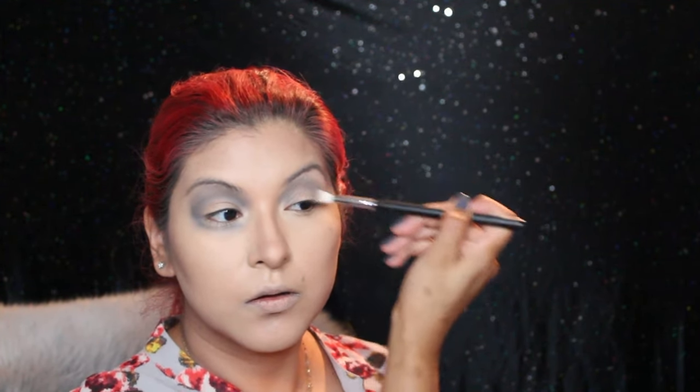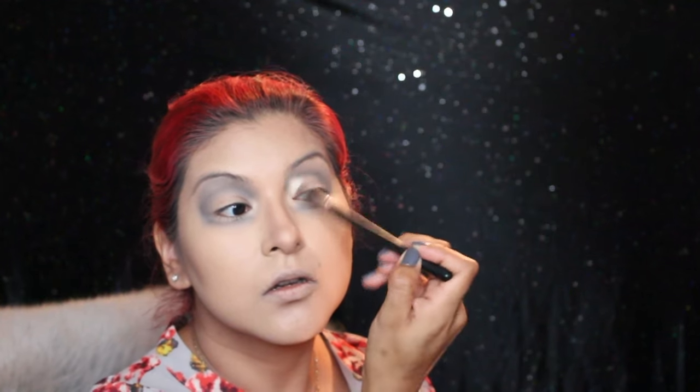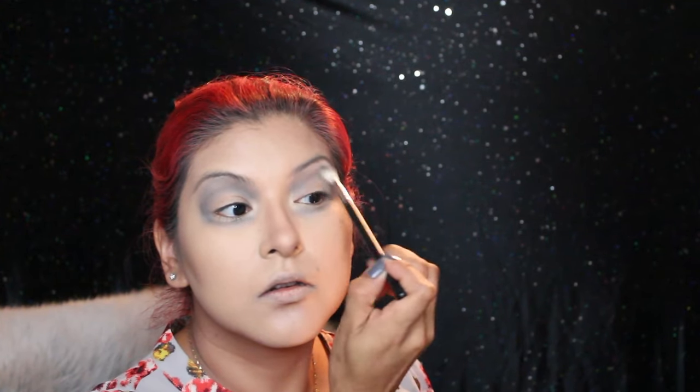If you are trying this look, I definitely recommend giving yourself enough time and being patient. It will look like a big hot mess at first and you may think you're doing it wrong, but I promise you that if you keep blending and keep adding color, eventually once you finish the look it will all come together.